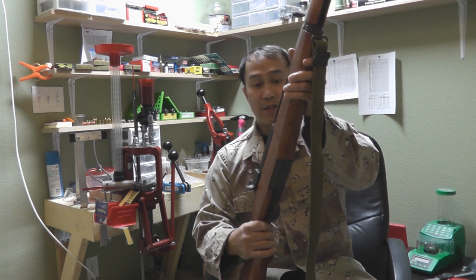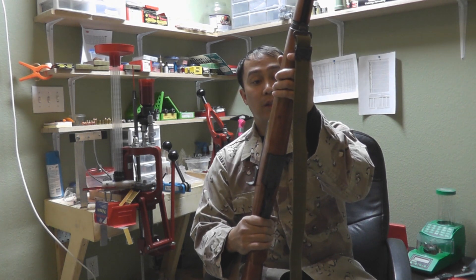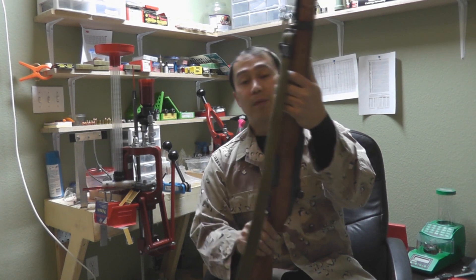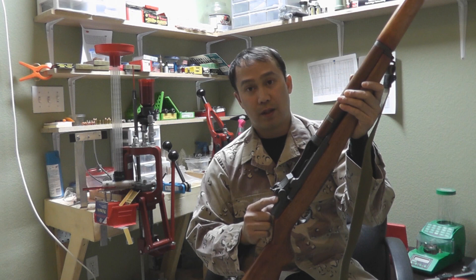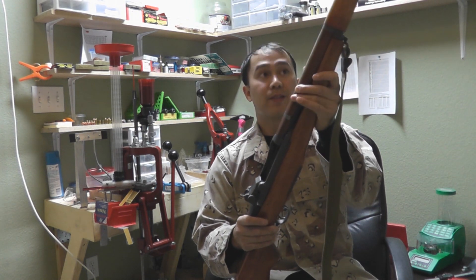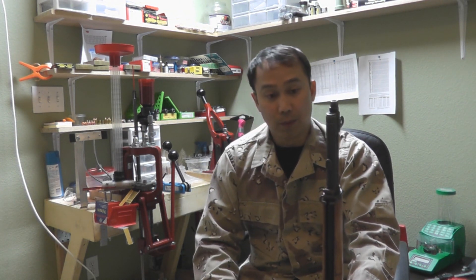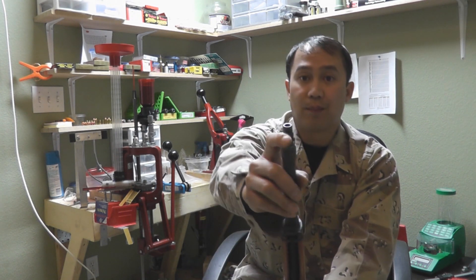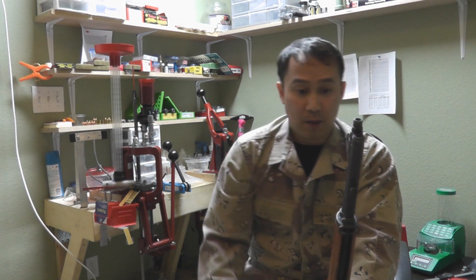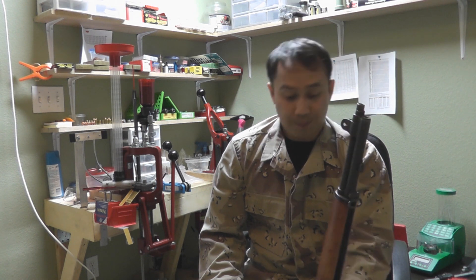I reload, so 30-06 rounds are not as expensive as buying from Walmart and whatnot. When I got this and started doing reloads, I did my work-up load and actually removed the scope base that was mounted on it while working up loads to get the most accurate rounds out of this rifle. I've heard a lot of people having op-rod problems with factory ammunition and hot loads — specifically hunting 30-06 rounds compared to M2 ball. So I purchased an adjustable gas plug, which can release a little bit of the excess gas so I'm not destroying any parts.